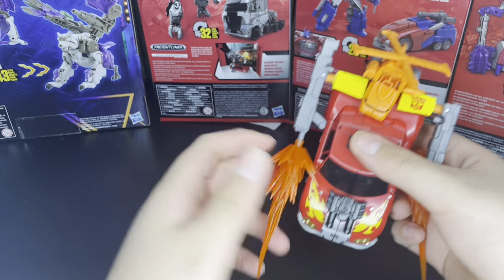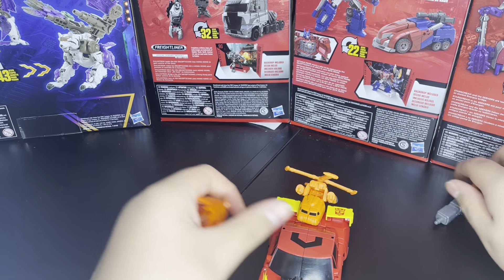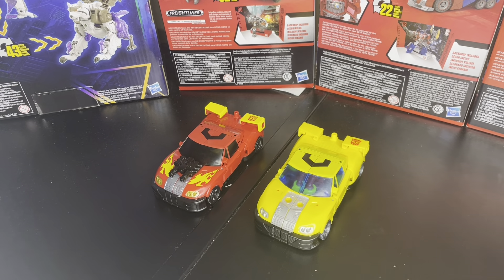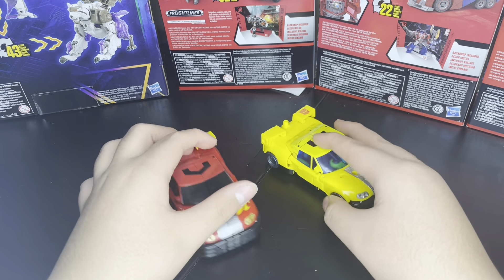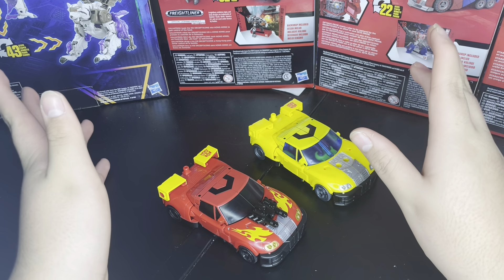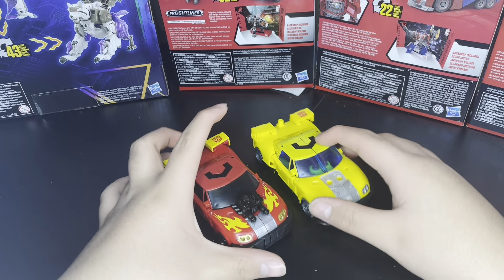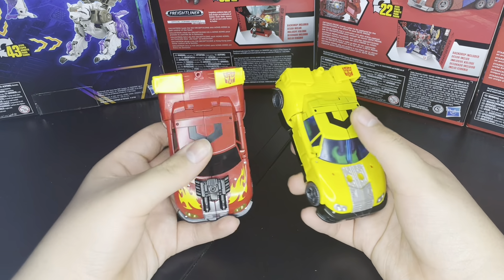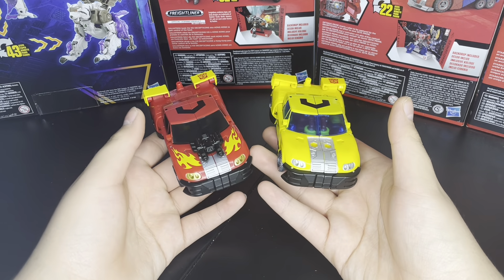Now we're going to get to the alt-mode comparison. Here we have them alongside the regular Armada Hotshot — I painted mine to make it look accurate to the show. You can see some differences: one of them is all red, the headlights are gold, and they kept the black on everything — just changed the yellow.